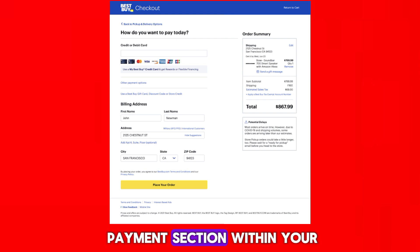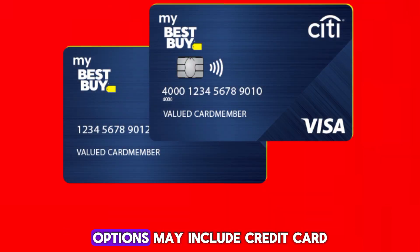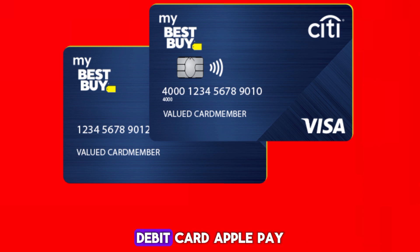Find the Billing or Payment section within your account dashboard. Choose your preferred payment method. Options may include credit card, debit card, Apple Pay, or bank account.